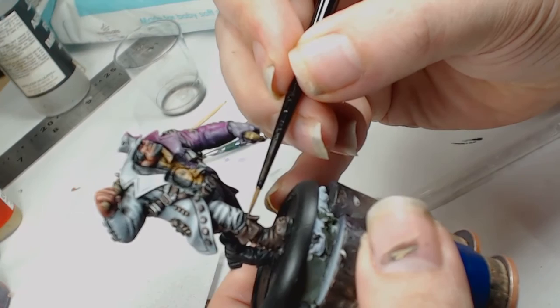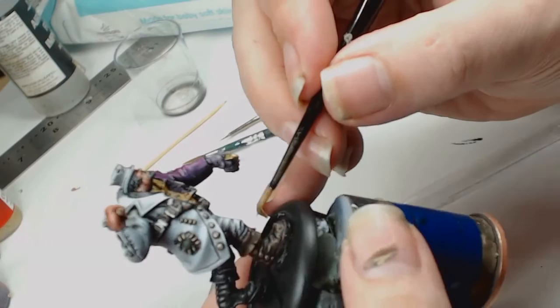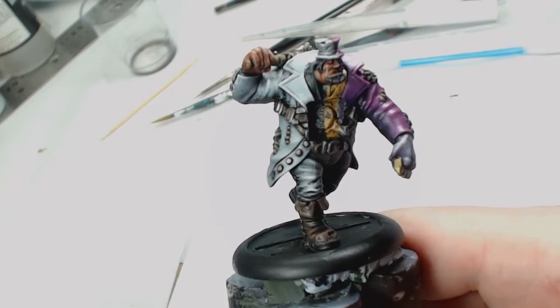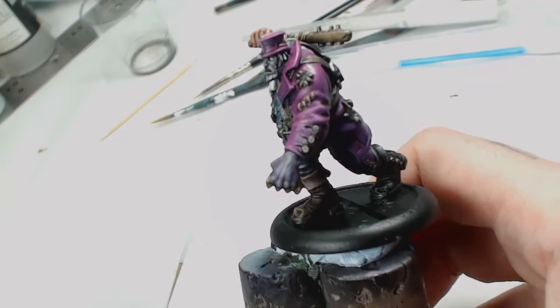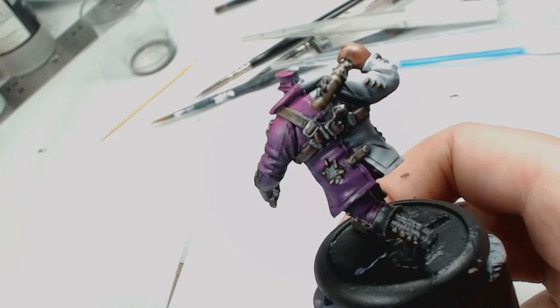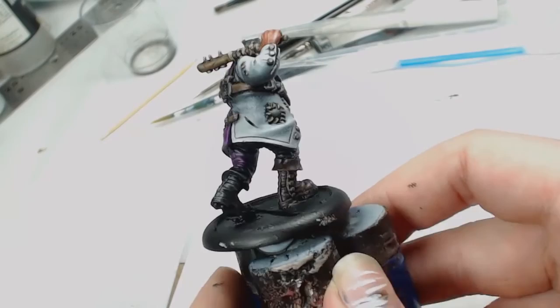We did some of the edge highlighting but we're running out of time on this video, so quick rundown: basically just highlighting anything with the colour it already had. So for the boots that means Gorthor Brown as an edge highlight, picking out the top areas — rinse and repeat all over the place. After an oil wash and everything else, this is what you end up with. I'm quite chuffed with this one — it looks great. We'll probably put him on a more decorative base as we've got some liner around, just didn't have time to do it.